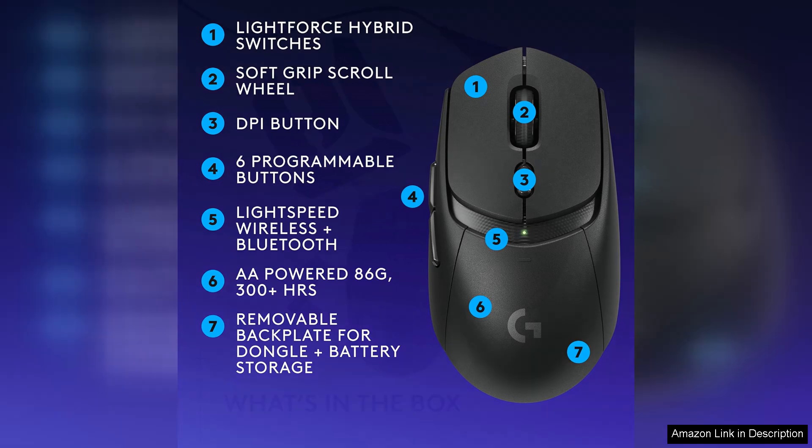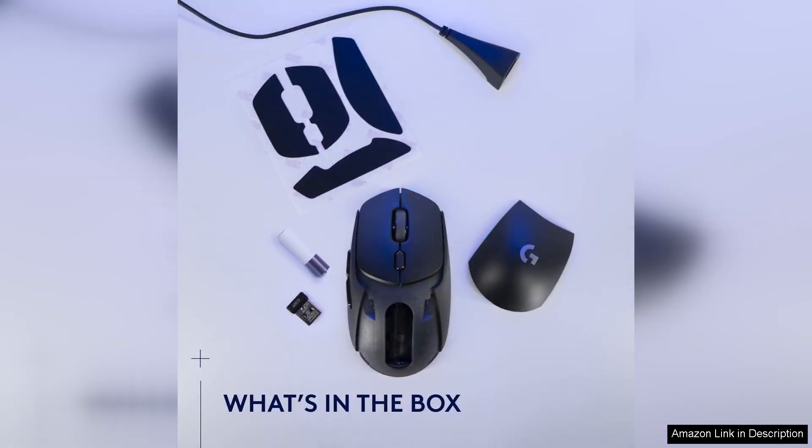Overall, the Logitech G309 Lightspeed Wireless Gaming Mouse is a standout choice for gamers looking for a high-performance mouse that delivers on both speed and accuracy. With its lightweight design, responsive switches, and advanced sensor technology, the G309 is a reliable companion for competitive gaming. Whether you're a casual gamer or a serious competitor, the G309 is sure to enhance your gaming experience and help you achieve your best performance.